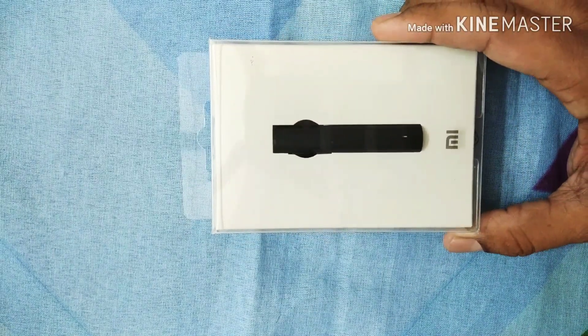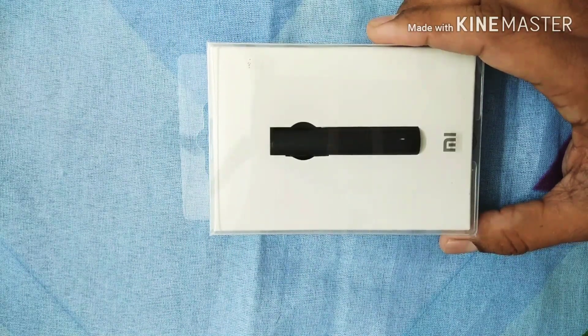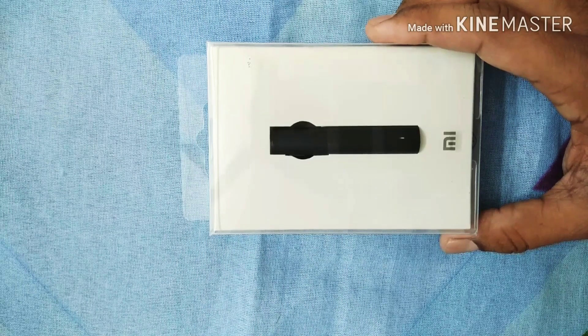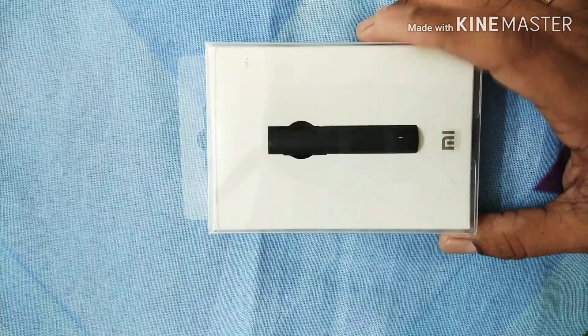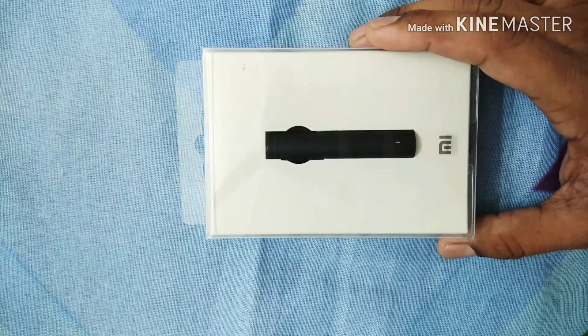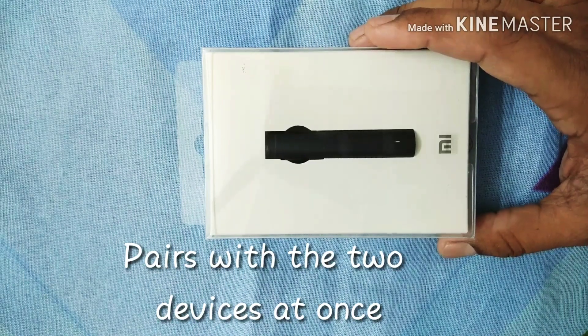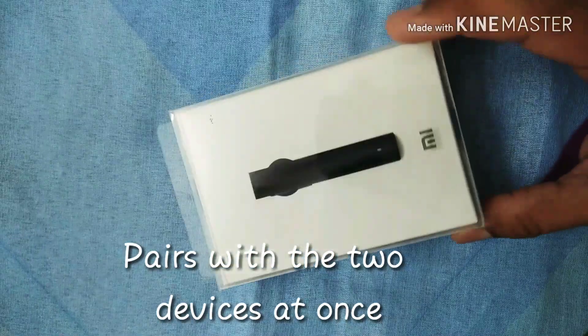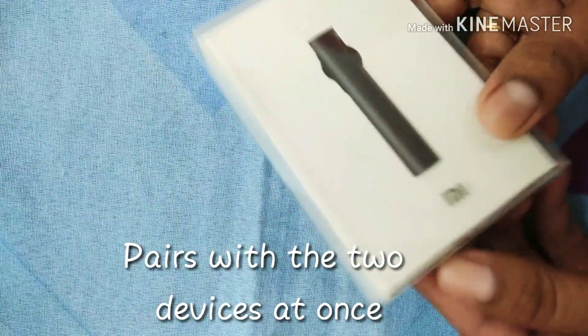It will be connected with your smartphone very easily, and once the setup is completed, the next connection with your smartphone will be automatic. That means if both the Bluetooth device and your smartphone are on with Bluetooth enabled, then automatically it will be connected, making your work very easy. Without wasting time, let us unveil the product and see what is inside.